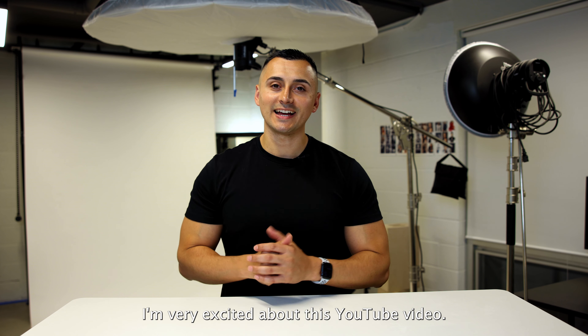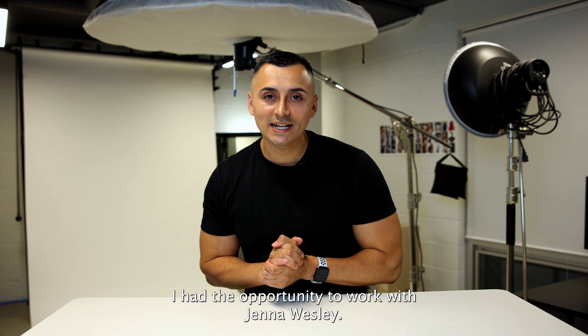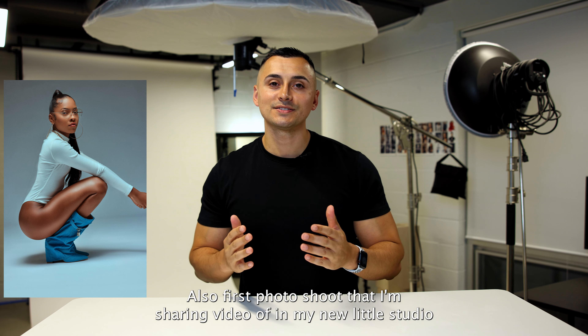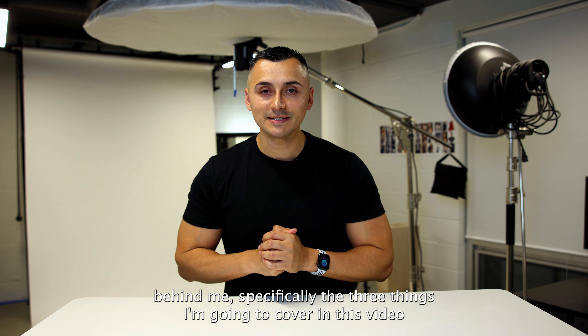Hey guys, welcome back. I'm very excited about this YouTube video. I had the opportunity to work with Jada Wesley — she's a TikTok star, so I was very excited about that. Also, this is the first photo shoot I'm sharing video of in my new little studio behind me.